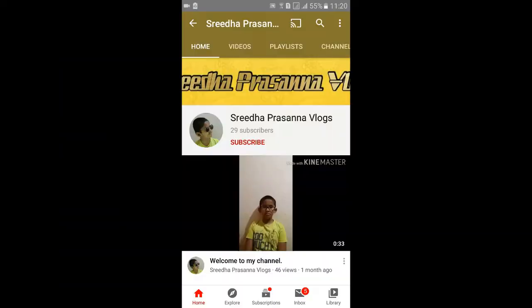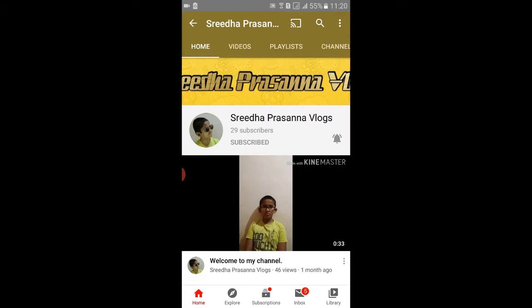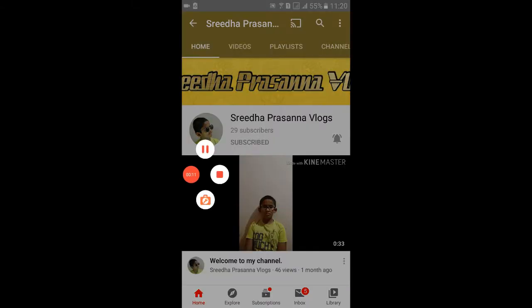Hey guys, welcome back to my channel. In this video I'm going to show you the revealing of my camera. Let's get started — subscribe to the channel and press the bell icon to get notifications as soon as possible.